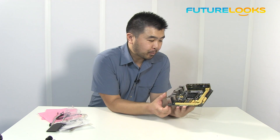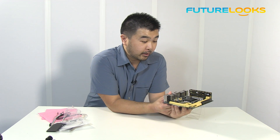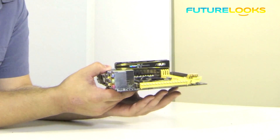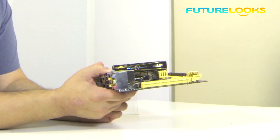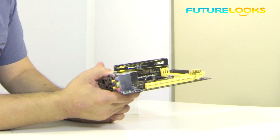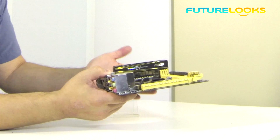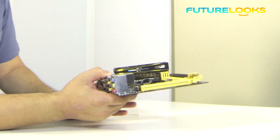First off, taking a note from the original board that it replaces, this one does have the full size VRM. This is a full on VRM that's very similar to what you would find on a full size motherboard, which means there is literally no compromise in power delivery and performance when you want to overclock this using one of the new Haswell processors.